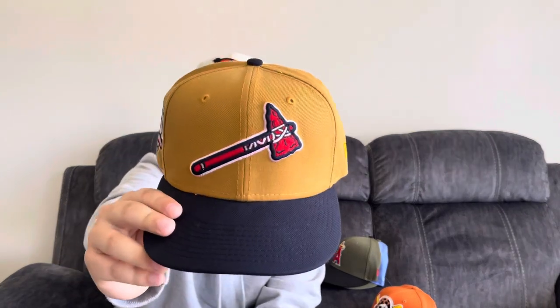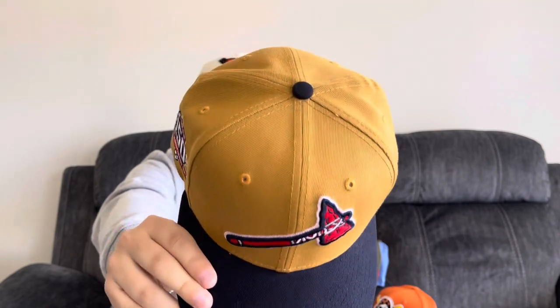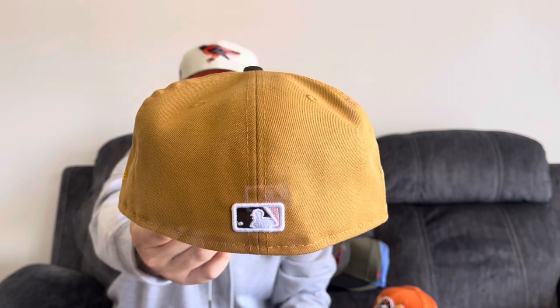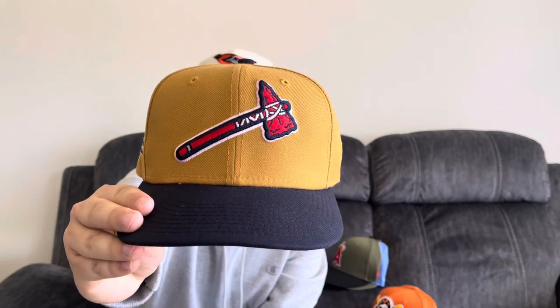This one's from Sneakertown MIA on Instagram — Atlanta Braves two-tone. This one is a navy and khaki brown. It has a navy button and a tomahawk on the front. 150th anniversary side patch, a slightly raised batterman, and a tonal New Era flag. This hat has a pink UV with the white guts, and it's from Exclusive Fitted's.